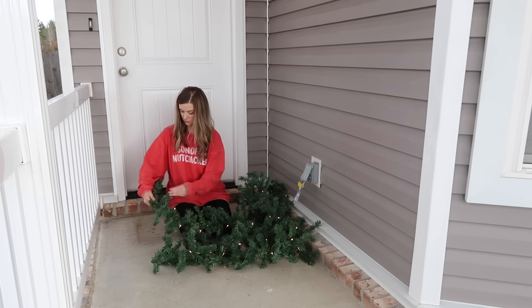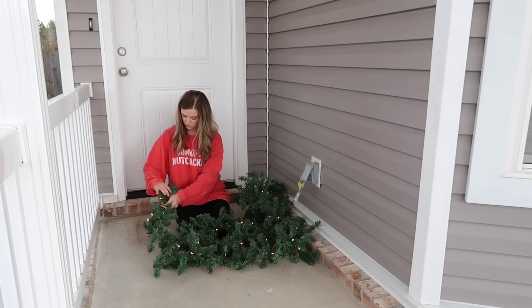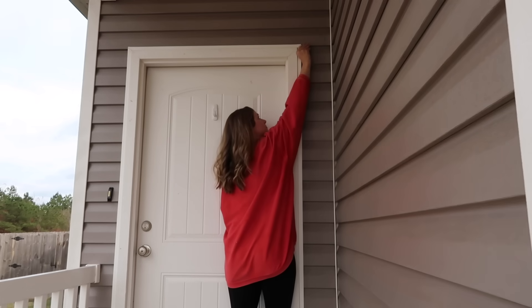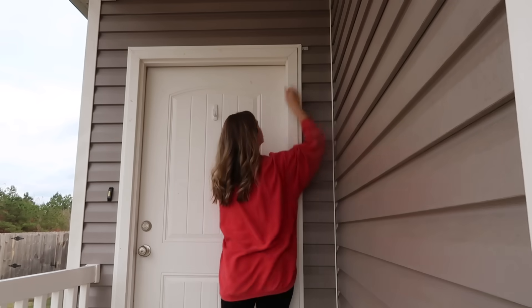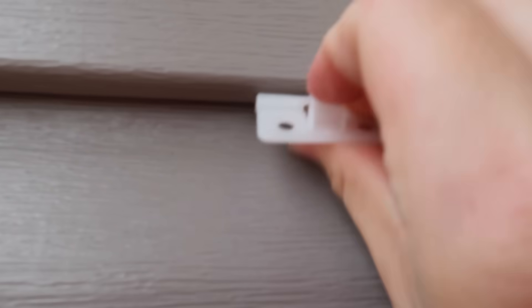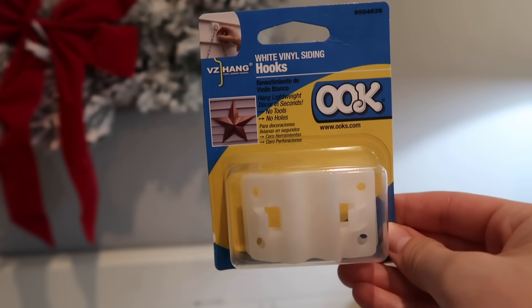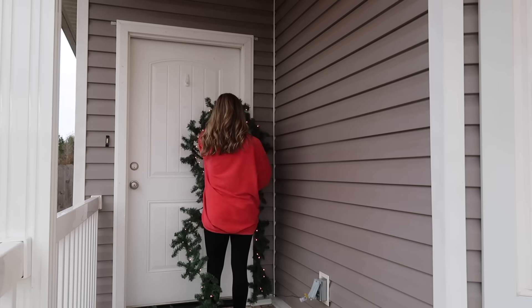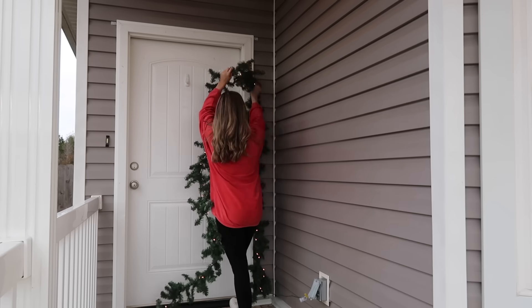If you have vinyl siding like we do, there's something called a vinyl siding hook, and it has been a lifesaver every time we go to decorate or hang something up outside — you can just pop it in between the little panels of siding, it stays really well, and you can hang about anything up on it. This is what we're using today to hang up our garland, and we're going to be adding lots of fun stuff to it.